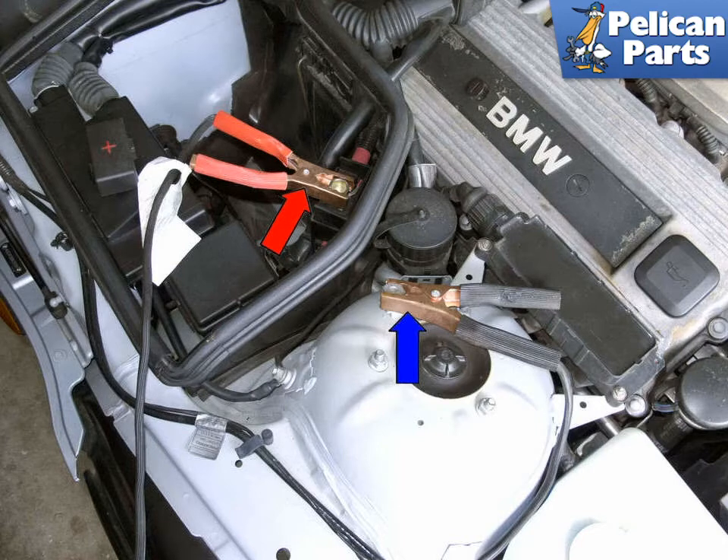Start the engine on the vehicle with the good battery. Allow it to idle, then raise the engine to 2000 rpm. Next, start the engine of the vehicle with the discharged battery. Once it starts, shut off all electrical accessories — radio, HVAC, blower, etc. Carefully disconnect the jumper cables in the reverse order you connected them, and allow the vehicle with the dead battery to idle to recharge the battery.